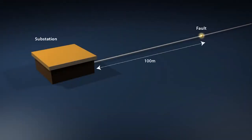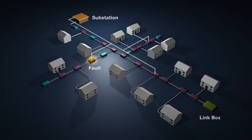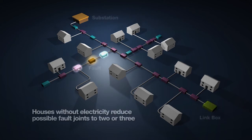When a fault was reported, a pulse was sent along the cable from the substation to the position of the fault. The reflection from the fault gave an indication of the fault position. However, this method was only accurate to within 10%, so for a fault which lay 100 metres from the substation, this gave a distance of 10 metres within which the fault may lie. And if the cable branches off in this area, it creates even more possibilities.